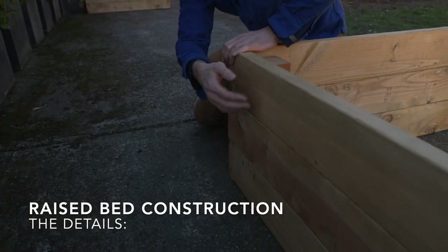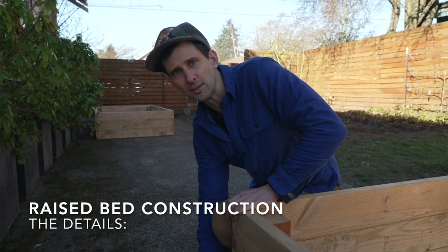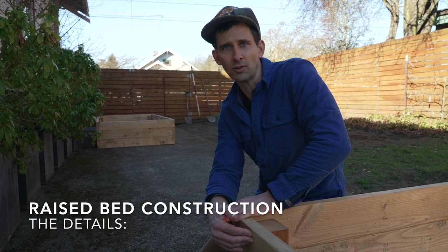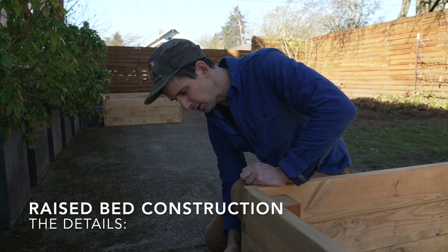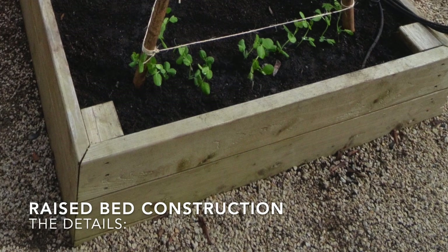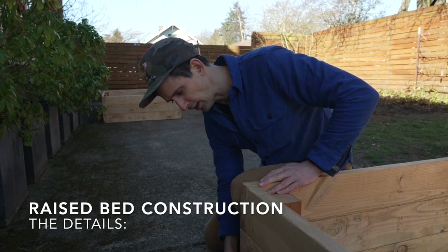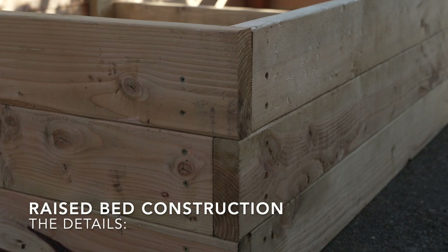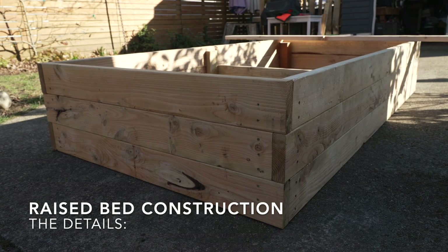We like to use two by six lumber and build them three high. Because lumber is always a little bit shy of the dimension that it's named — a two by six is actually one and a half inches by five and a half inches — the total height of this is sixteen and a half inches off the ground. When we're building raised beds, we like to do what are called alternating butt joints. In finished carpentry, people often do a mitered edge, which means you cut a 45 degree angle on each piece. That looks really nice, but in outdoor applications it usually opens up and splits over time. The longest lasting nice edge you can get is by using butt joints, which are just butting up against each other and flat. We think it looks a lot better when you alternate — one board goes short, the next board goes long, and then the third one goes short again.